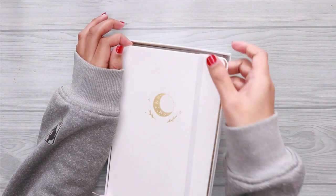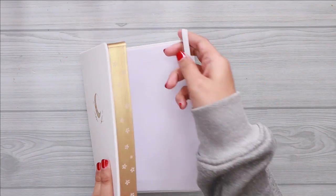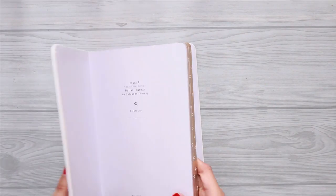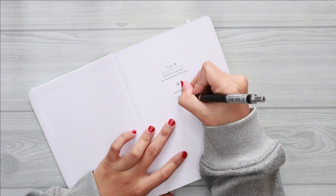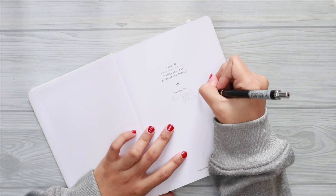Hello guys, welcome back to my channel, or welcome to my channel if you are new. My name is Amiza and today we are going to be doing our 2021 bullet journal setup.